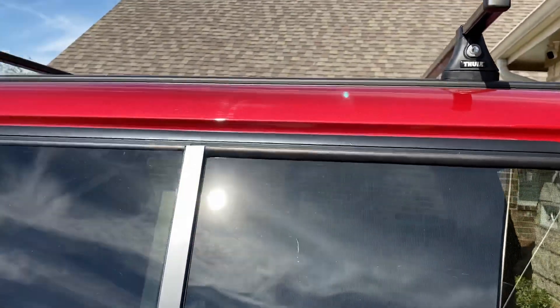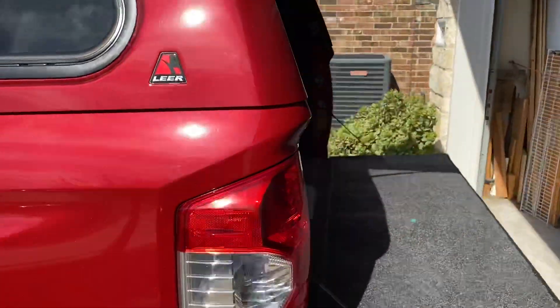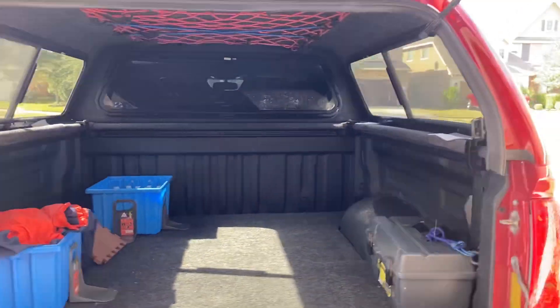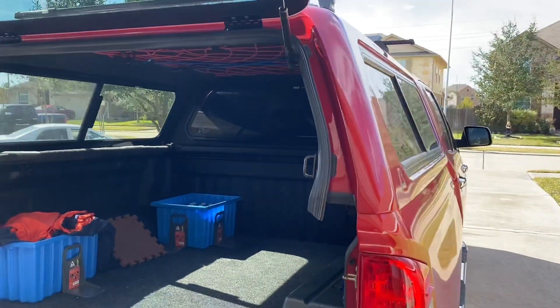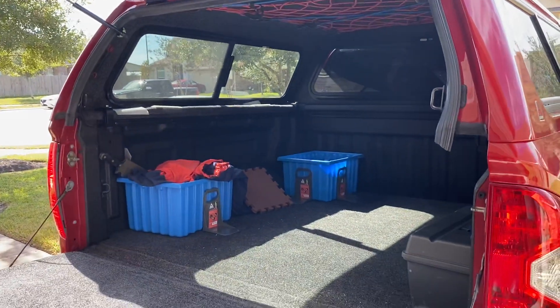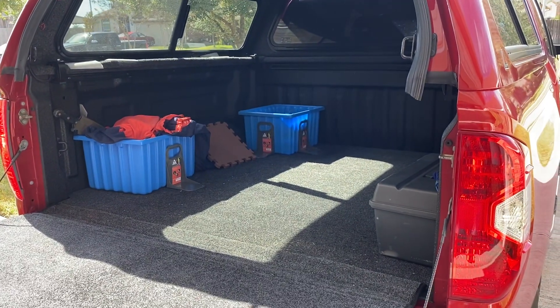Those roof racks were about $500 something, which is one reason it jumped the price up, but I needed them because we have a kayak that we haul on occasions. Anyway, we'll get this bed built and I might shoot a video showing the results. Thanks guys.